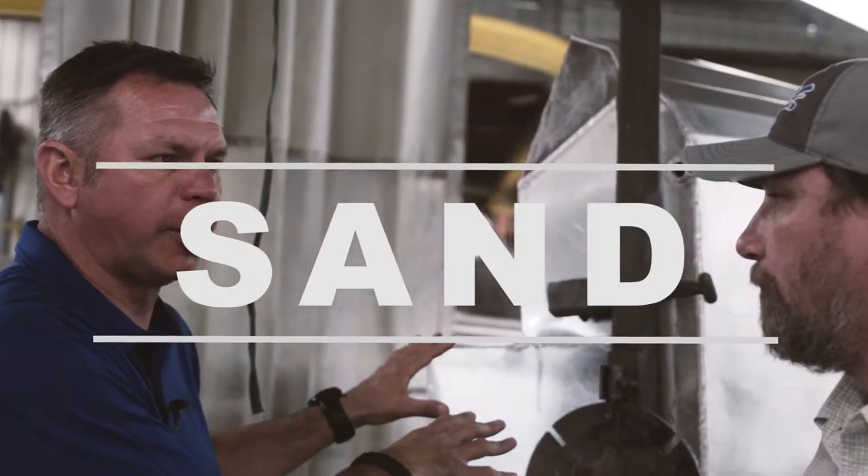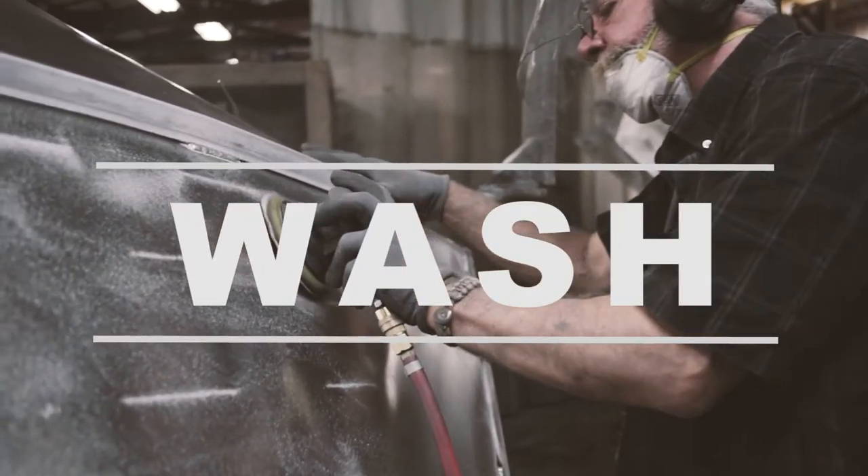We sand the entire boat with 40-grit sandpaper and then wash it with a biodegradable soap to get all the oil and the dust off of it. So they've washed and sanded the boat and brought it over here to foaming.